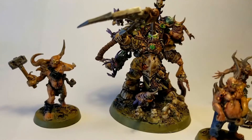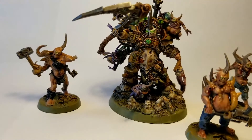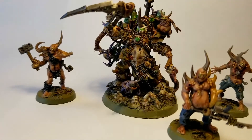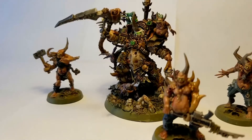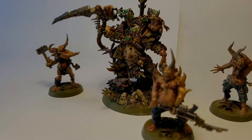Hi and welcome to another painting tutorial by Tabletop Wars. Today we are doing the Herald of Nurgle, the man himself, Typhus, the Lord of the First Plague Company. I just want to say that this model was an absolute pleasure to paint. So let's get started.